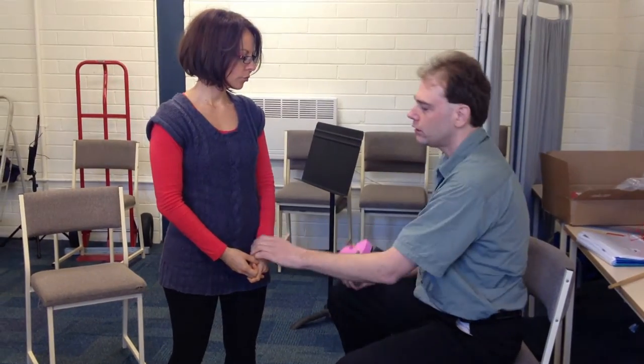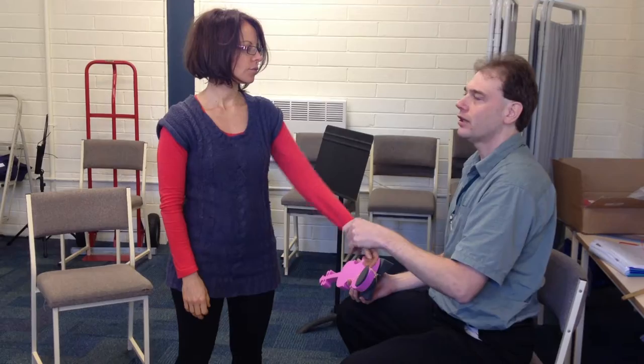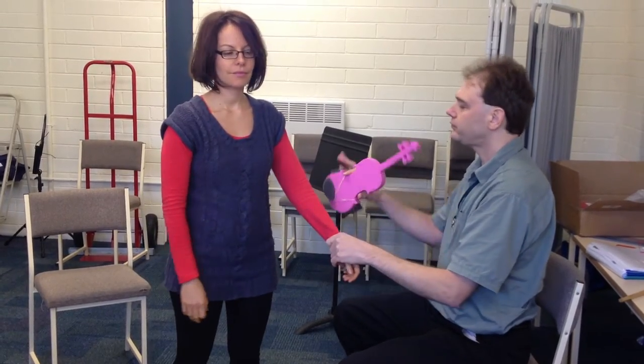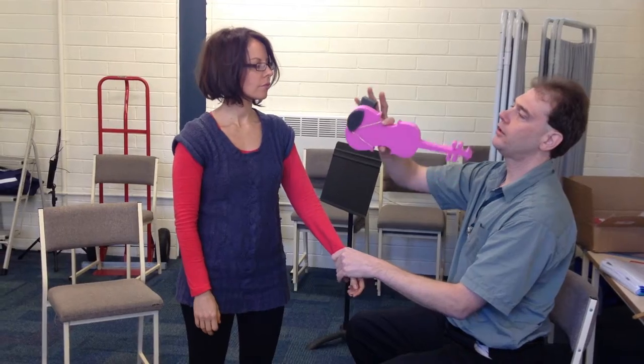So now I'm going to take Miriam's hand — sorry, my hands are so cold — and just make sure that she's nice and relaxed. I'm going to hold the violin here in the middle, and these three fingers are ready on her shoulder.